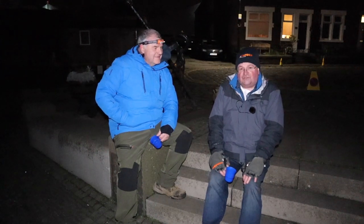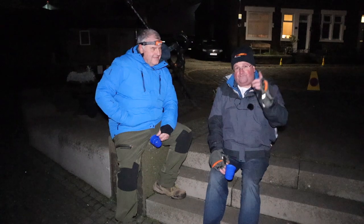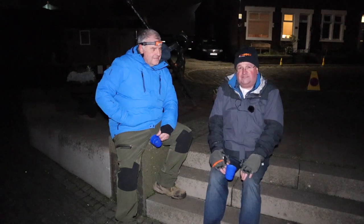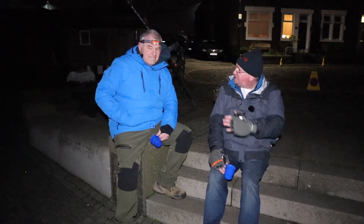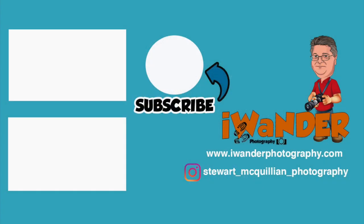I hope you liked the video. If you liked it, please give it a thumbs up. If you haven't subscribed, please do because it's free. And if you press the bell notification, that'll let you know the next time I post a video. Thank you. Thanks Bruce. Here's to the next video. Bye.